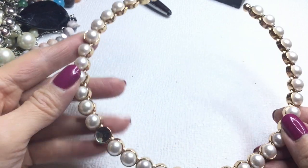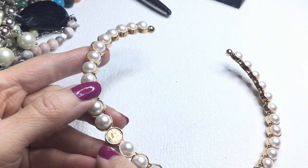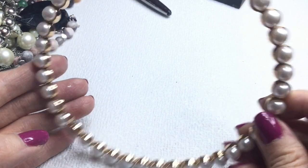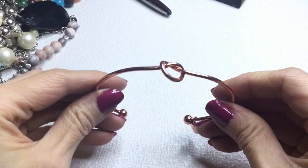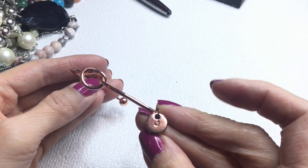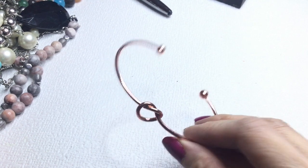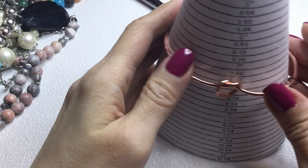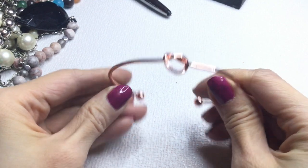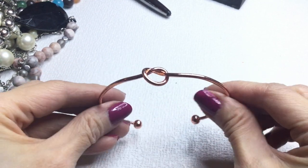Next we have this torque but it's missing a pearl, so if we find that pearl we can put it together. This will be going into craft — all craft items will be $1. Then we have this rose gold knotted bracelet with a J on it. It's cute and it measures about seven and three quarters inches, with a little give. If anybody wants this it will be $2.